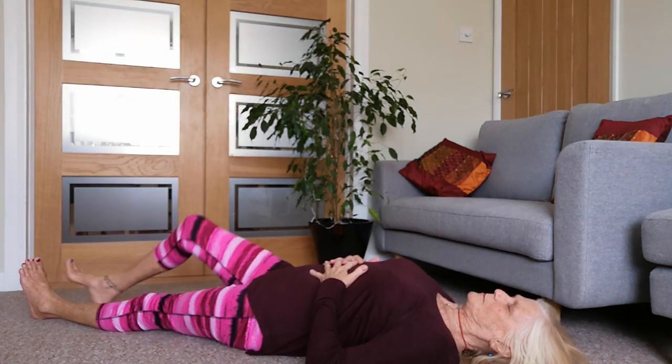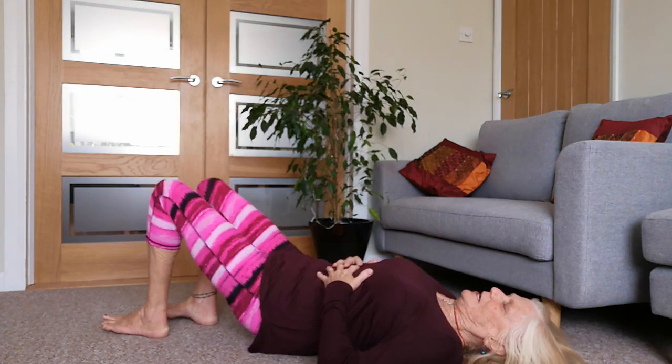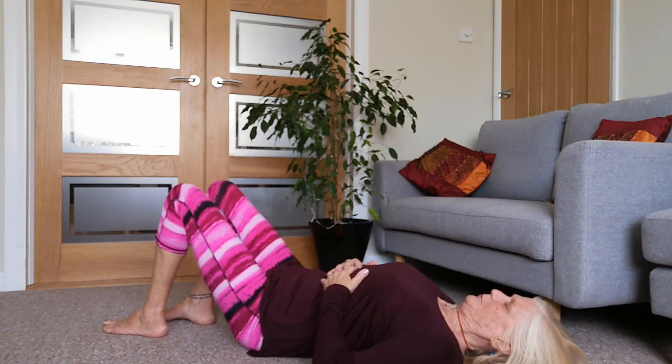Dropping into our bodies - remember the legs can be bent, you can lift up the tailbone, lengthen through the lower back, broaden the shoulders, tuck the shoulder blades under.